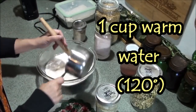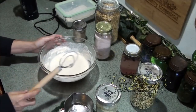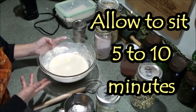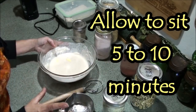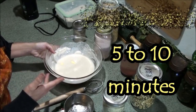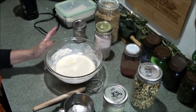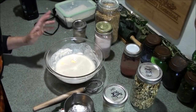Stir those dry ingredients and butter together, then pour in the warm water, stir it in, and just leave it to get good and bubbly. If you're going to add seeds to your bread, now is a good time — especially something like flax seed — so that it can soak, particularly if you're using whole seeds.